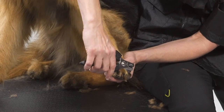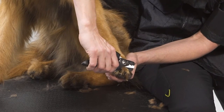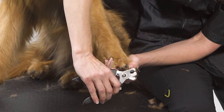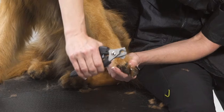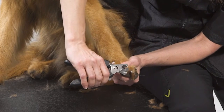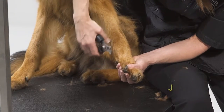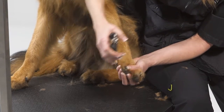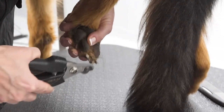Next, use an Andis nail clipper, either large or small, depending upon the size of the dog. Start by pulling the fur back from the nails. Identify how large the quick of the nail is. Place the nail clipper around the nail and cut small amounts at a time until you see a dot start to form.